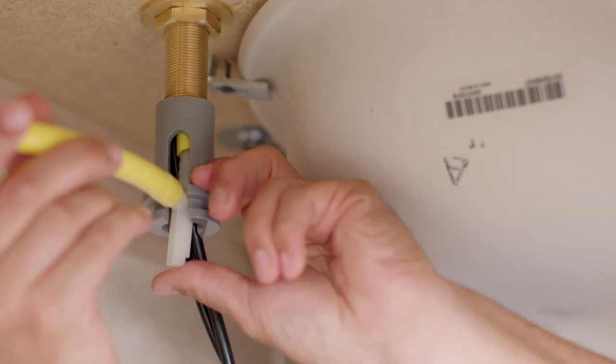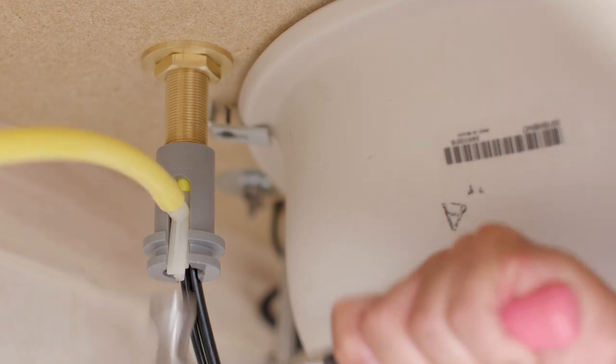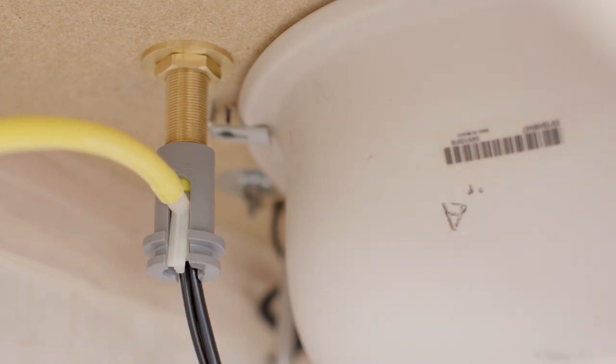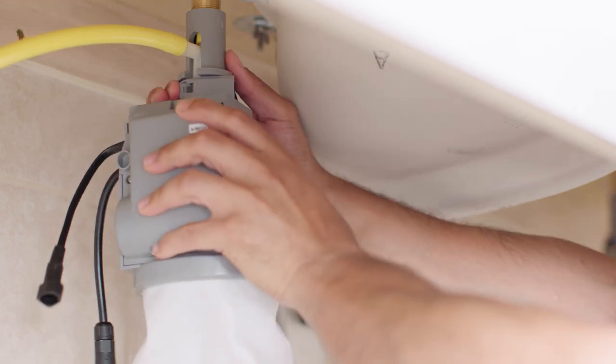Insert the fill tube extender into the large tube. A small hammer may be used to help insert the fill tube extender. A quarter-inch nut driver will also work. The fill tube extender should be flush with the gray stem extender. Next, slide the below deck assembly onto the stem extender.